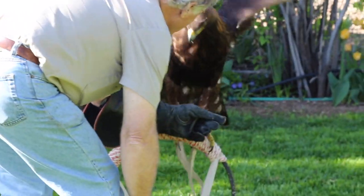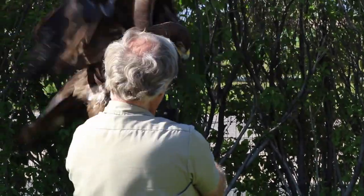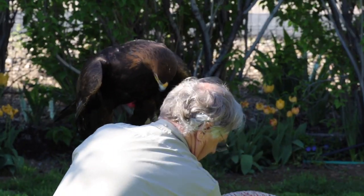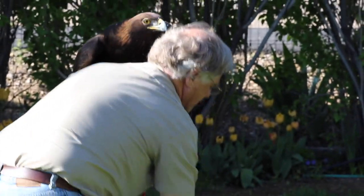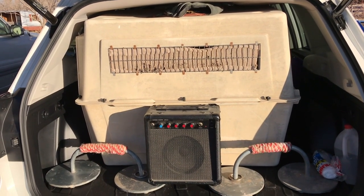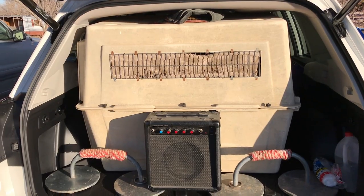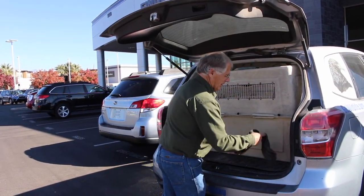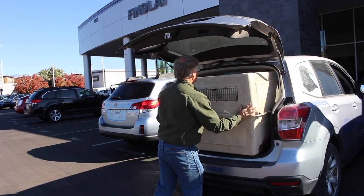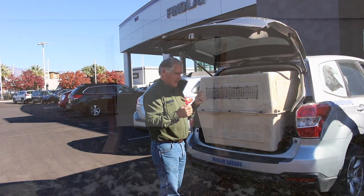It's not a one-perch-fits-all situation. You really need someone knowledgeable to advise you — for example, ring perches are fine but not for a falcon, so you'd need a block perch for a falcon. These videos are just an introduction to what it takes to become a falconer. You cannot learn falconry from videos alone — you must have a sponsor, mentor, and teacher. Even after 50 years of falconry, I still learn new things every year.